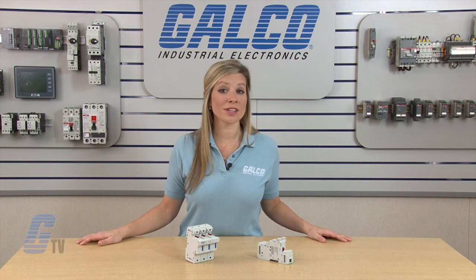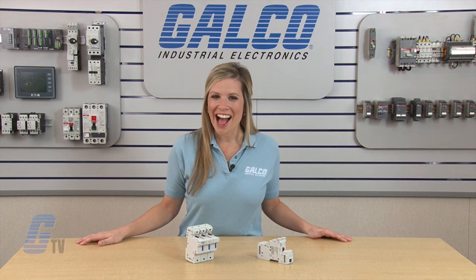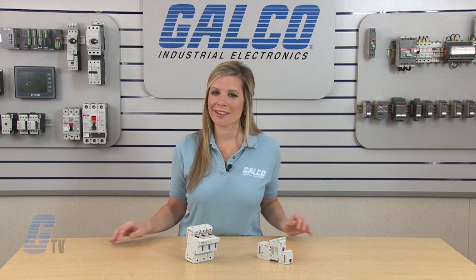Mersin's US-14 and US-22 Series 750V UltraSafe Fuse Holders, along with thousands of other products and services, are available at galco.com.